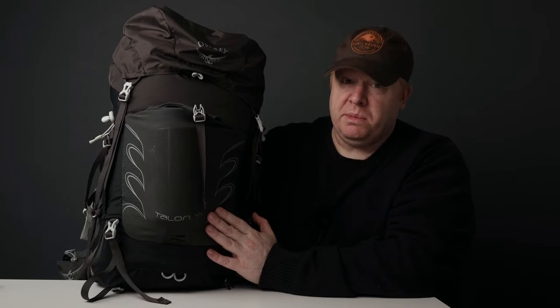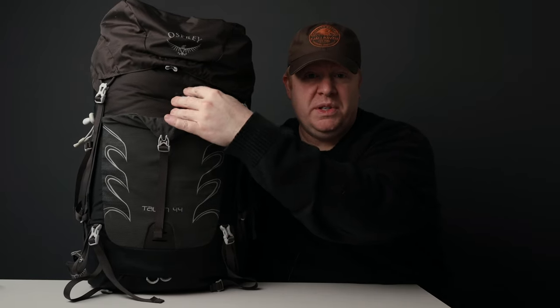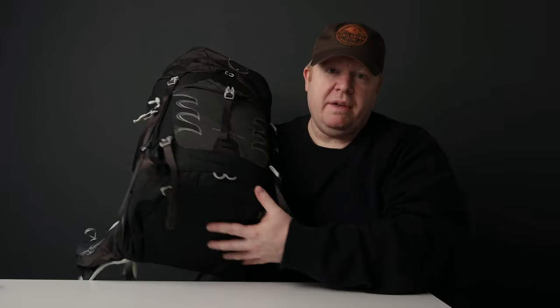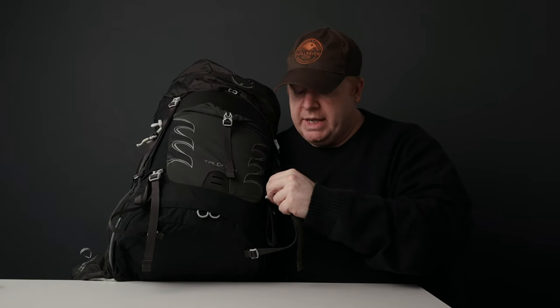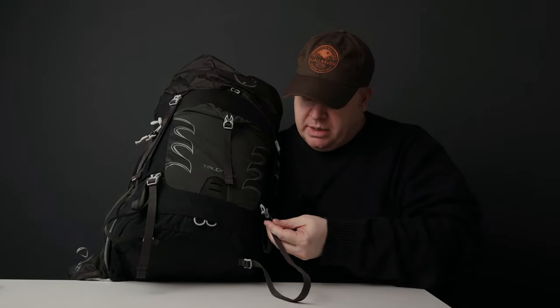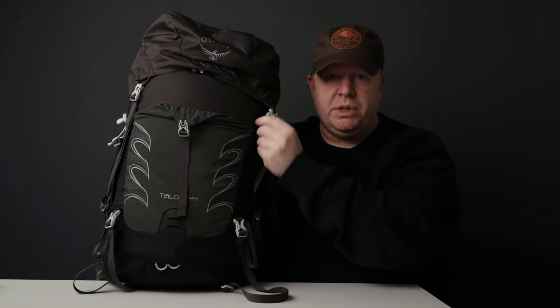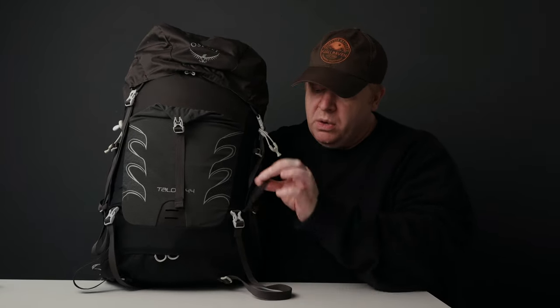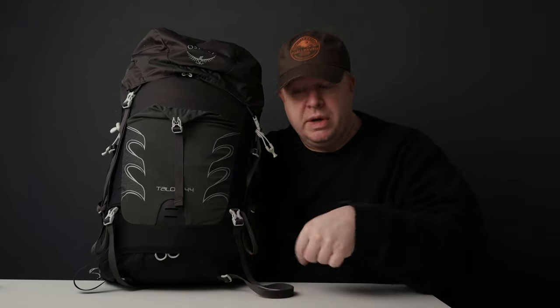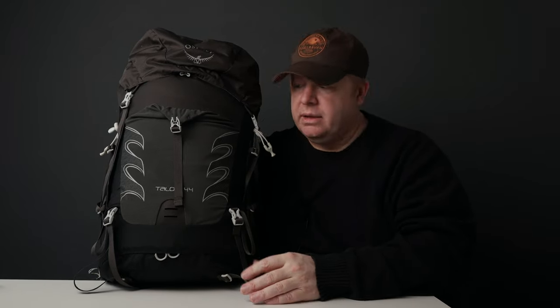The material feels strong and relatively heavy duty — it'll stand up to some abuse and is slightly water repellent. It's also reinforced at the bottom with heavier duty material. At the bottom you have attachment points for a tent, with good quality straps of reasonable thickness for a light to medium weight tent. You also get ISAC attachment points on both sides for walking poles or a carabiner to secure your tent so you don't lose it.